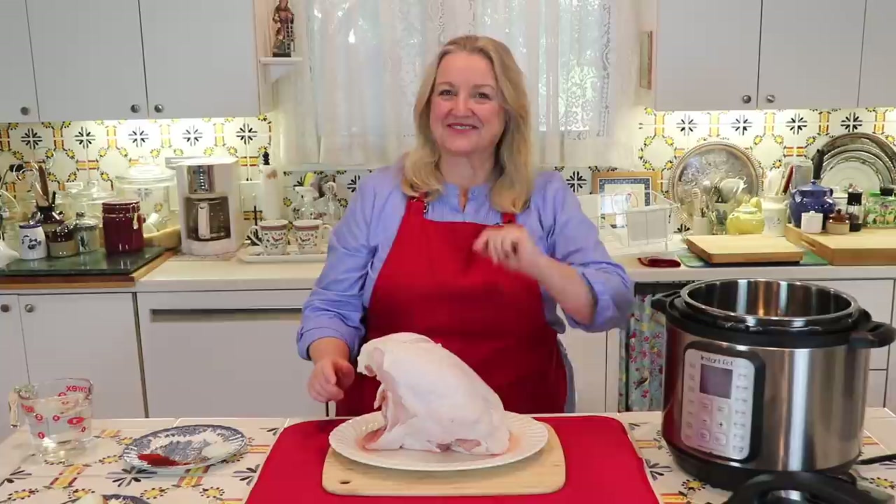Today I want to share with you how to cook a turkey breast in the Instant Pot the right way. I called the folks at Instant Pot and learned a couple of tips and tricks that I want to share with you today.